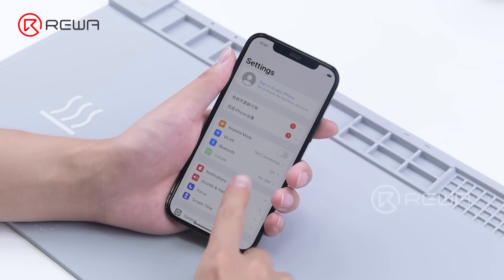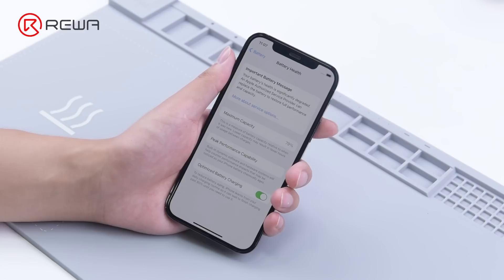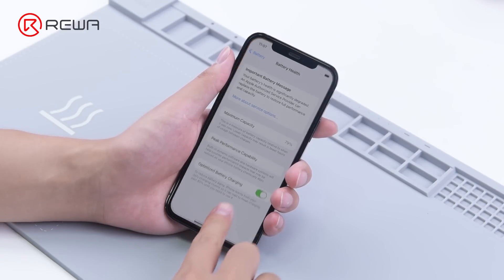Today we will introduce the latest solution. First, we check the battery health of the iPhone 12 Pro. The battery health is below 80%, which requires a battery replacement.